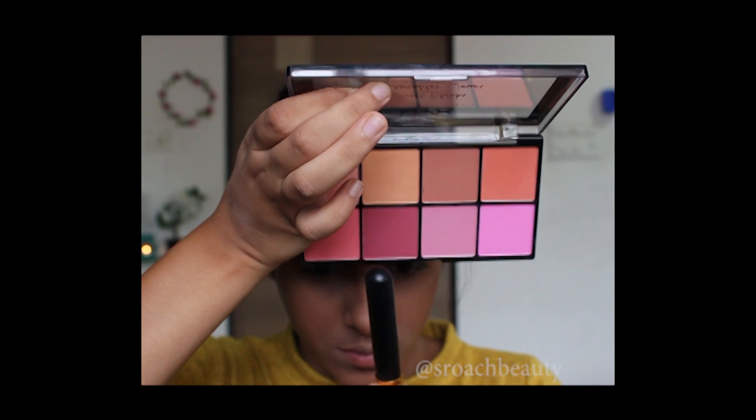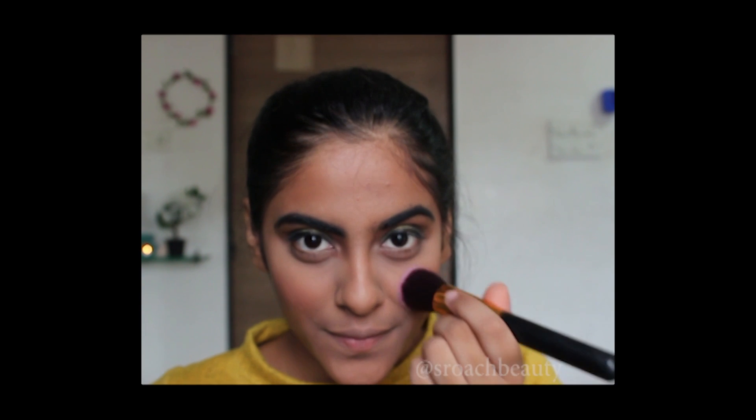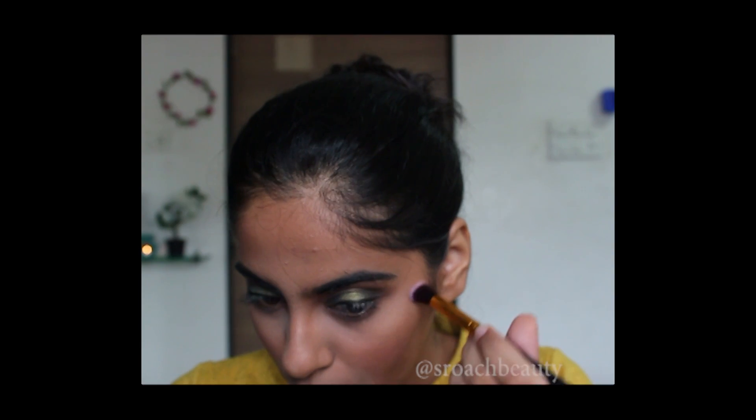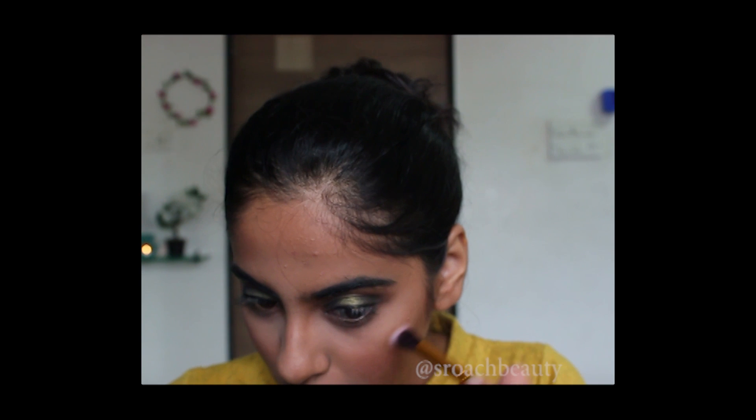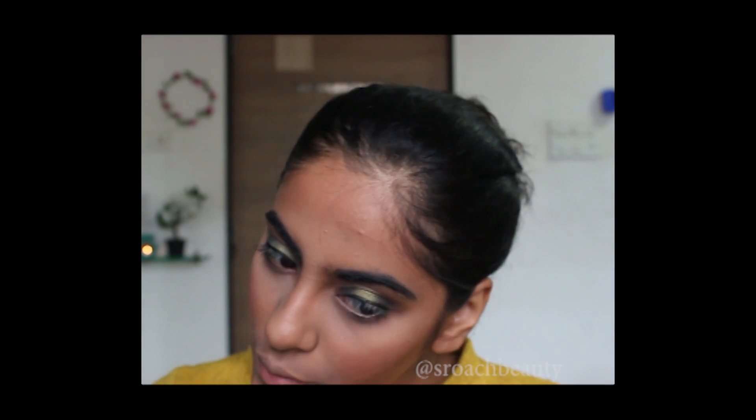Now I'm taking this shade from NYX Sweet Cheeks palette and applying it on the apples of my cheeks. Now taking Mary Lou-Manizer and applying it on my cheekbones — I know this is not the most appropriate brush but I like it.